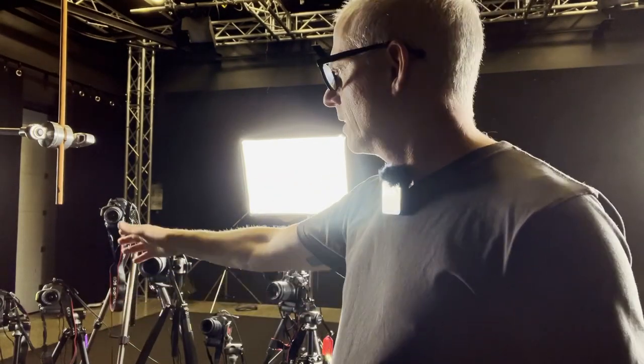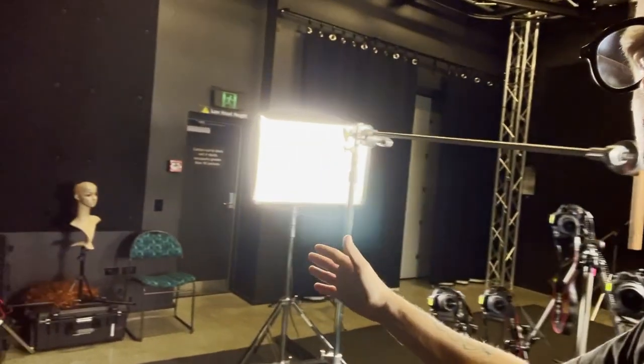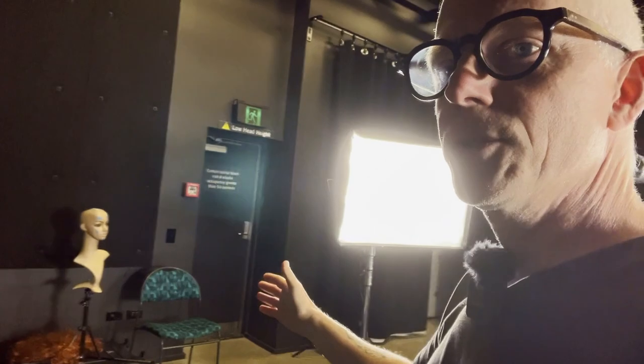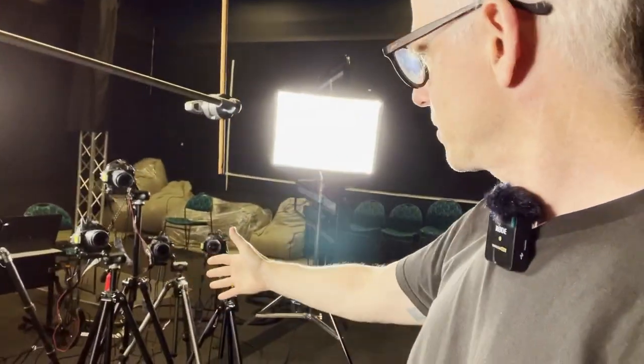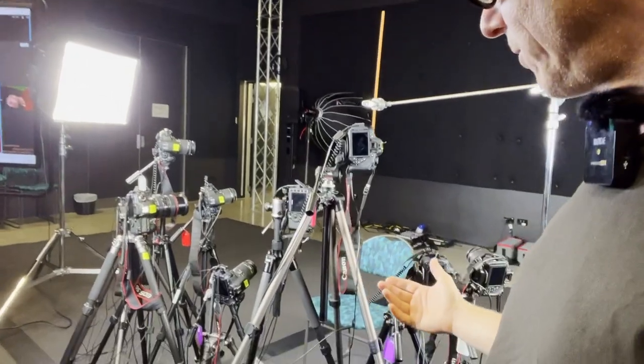They're all aimed at this stick here. I've got a little mannequin head over here that's been helping me aim my cameras. I set all the cameras up, aiming them in, and I've got these nice lights filling the whole thing out with light and all the gear necessary to run these cameras.